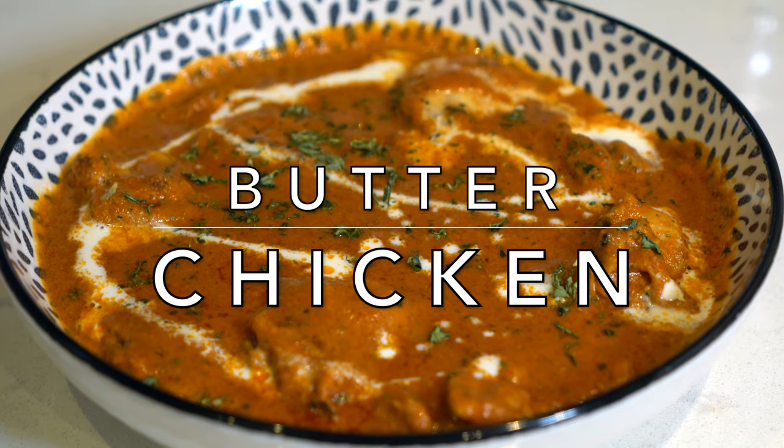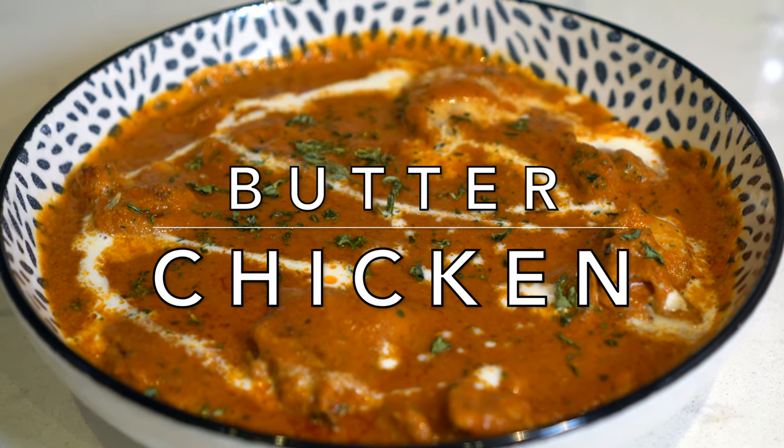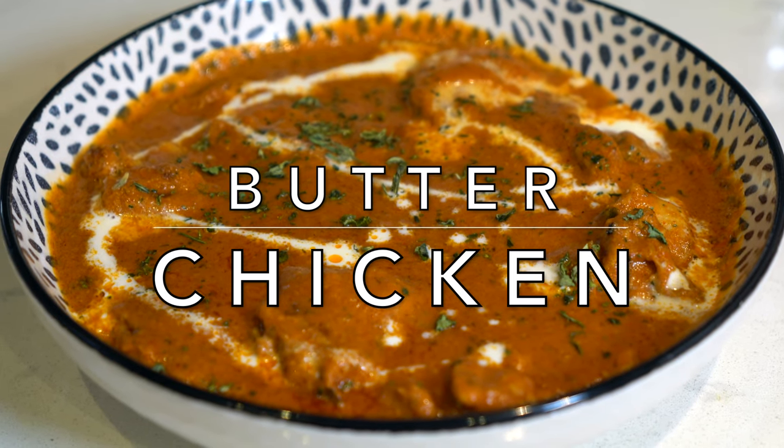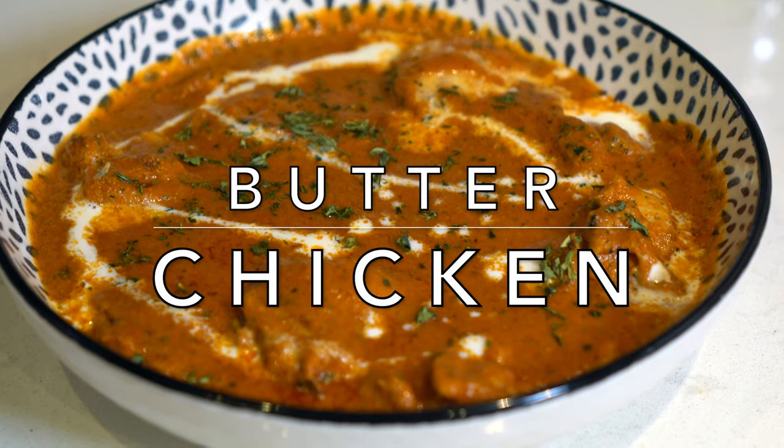Butter chicken seems a very complicated dish as it has a long list of ingredients, but in reality it's not complicated at all. Chicken and sauce are cooked separately and then combined and cooked together to blend the flavors.